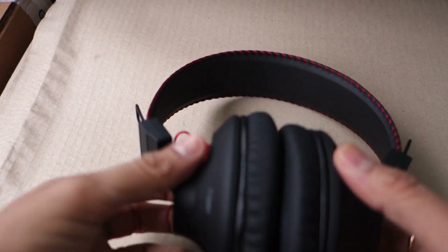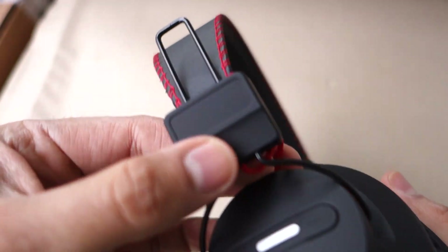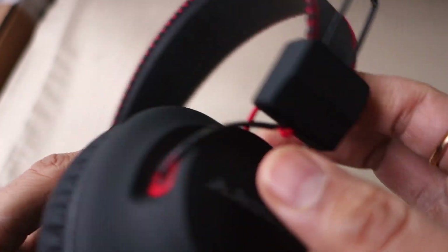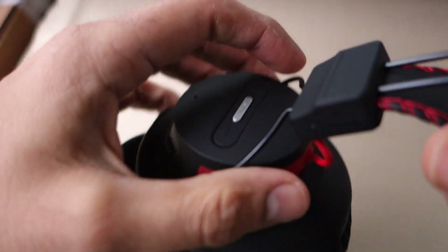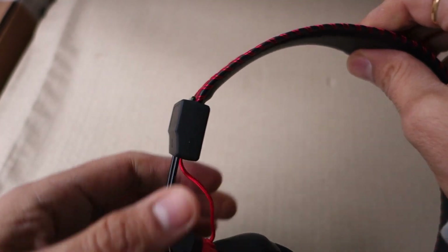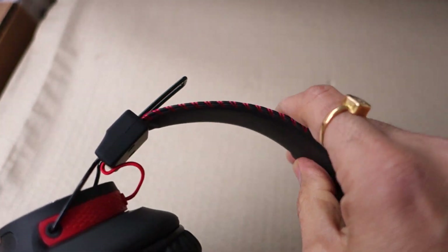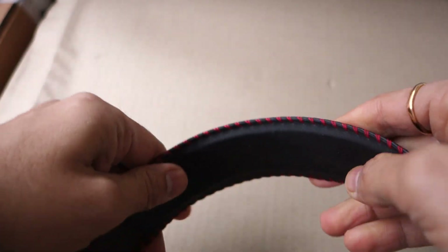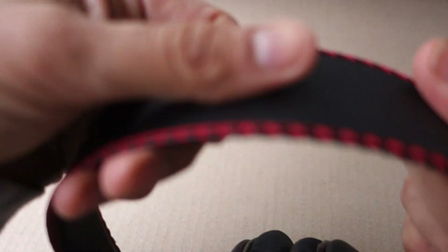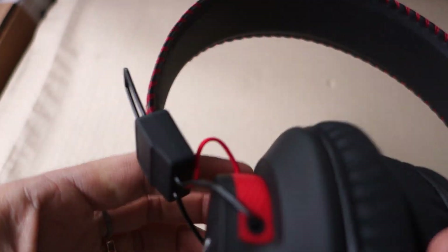On to the peripheries — here is the left and right marking. These are fairly extendable on both sides and can fit any head from large to small. There isn't any padding on the headband, but the material is fairly nice and comfortable to the touch.